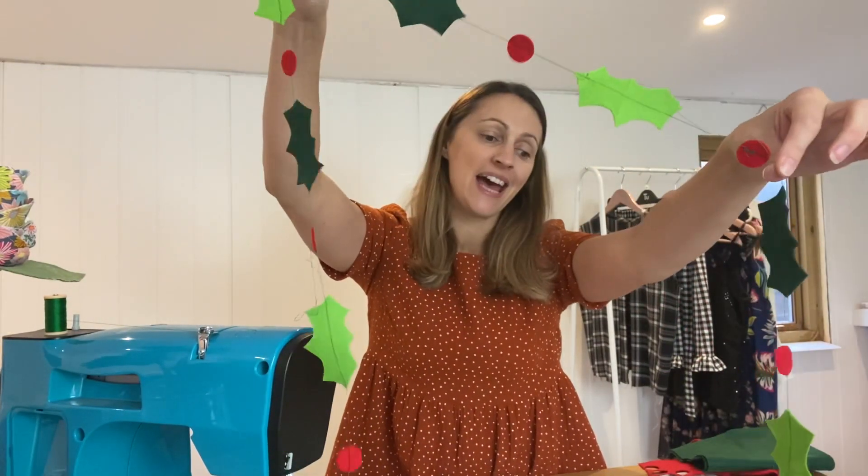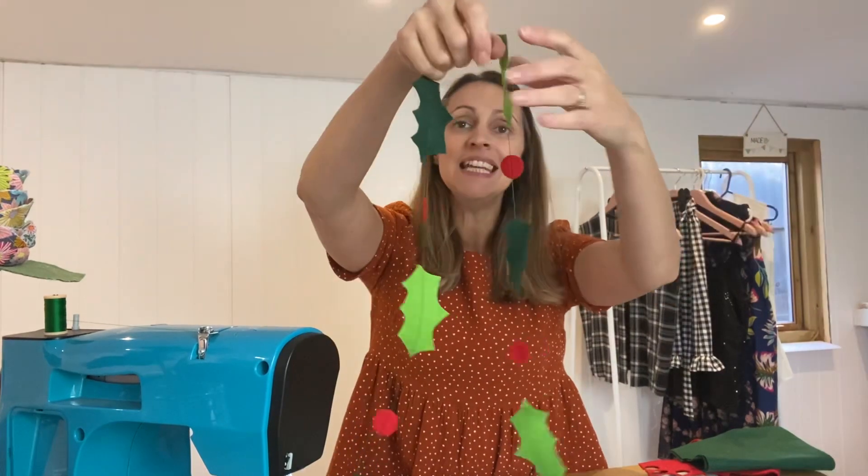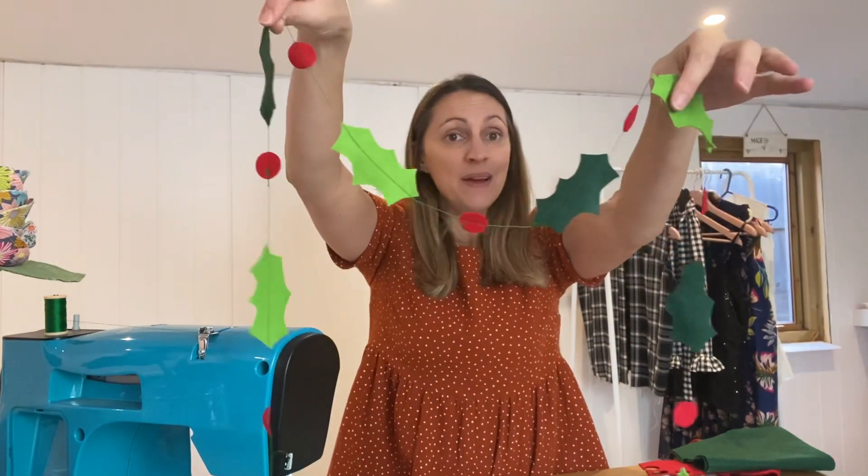And there we have it — a gorgeous Christmas garland ready to hang. Simple, easy to do. All you've got to decide now is where you're going to put yours.